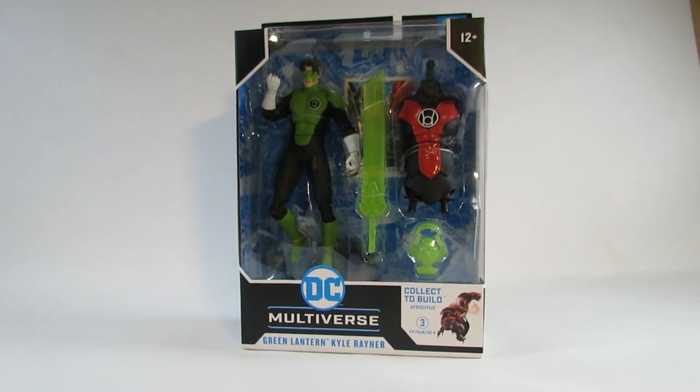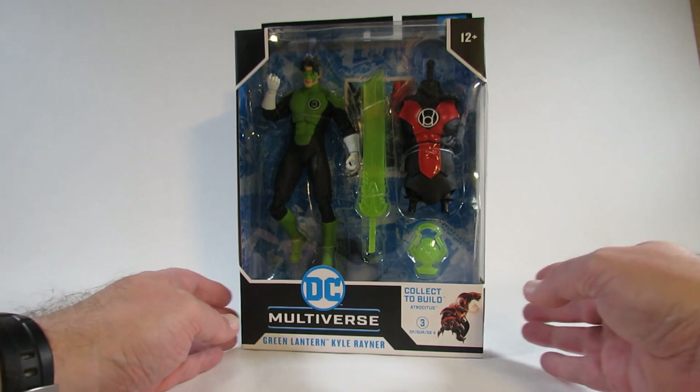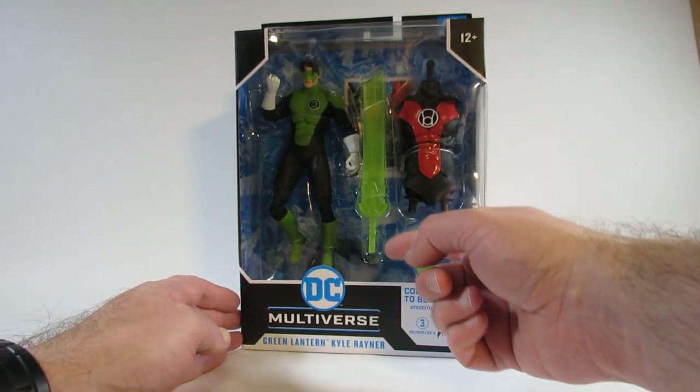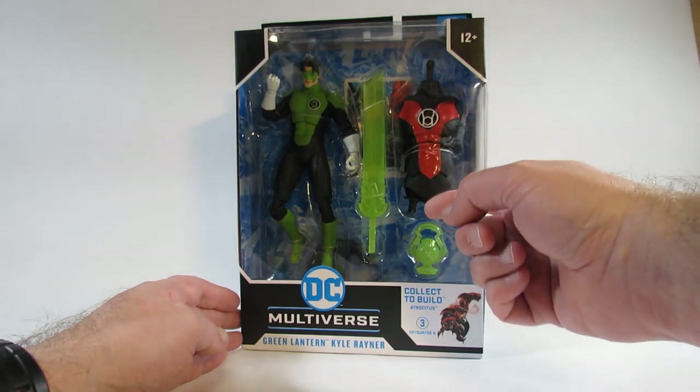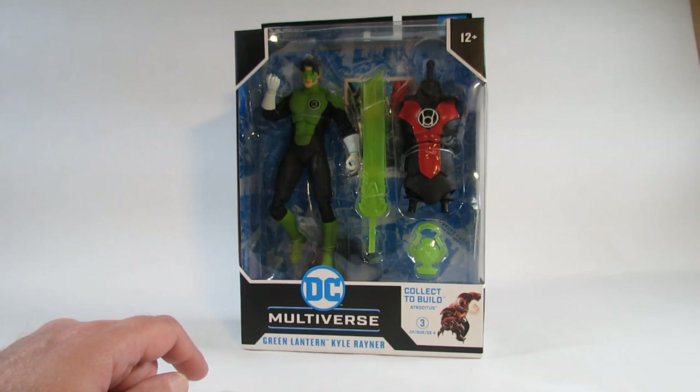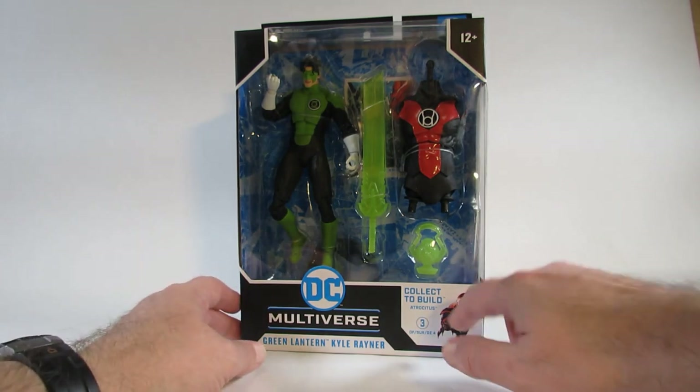Here is the action figure in a nice window package where we can see the action figure, the accessories, and the build-a-figure piece. You collect four action figures to build Atrocitus, a Red Lantern, and this is the third part.